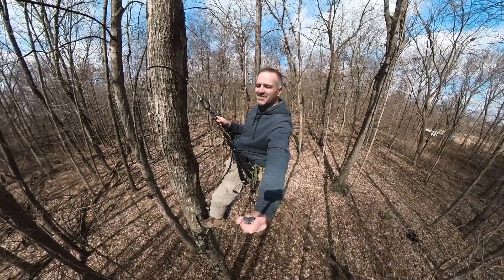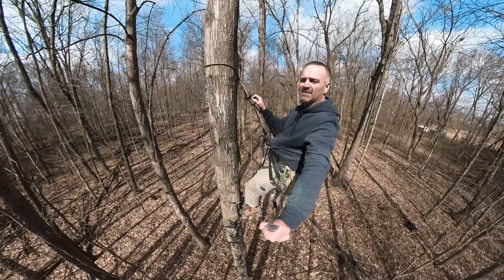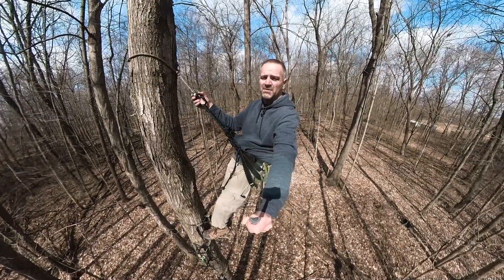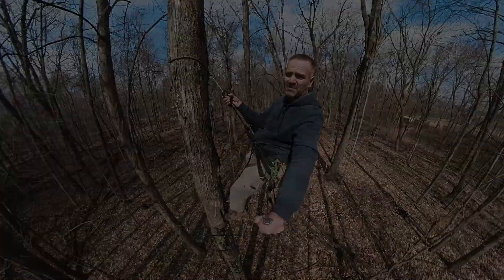What is up my hunting brothers and sisters! Today we're going to take a look at my climbing system — my sticks and my platform that I used all last year in 2021, and plan on using in 2022 for saddle hunting in the deer woods. So stay tuned.